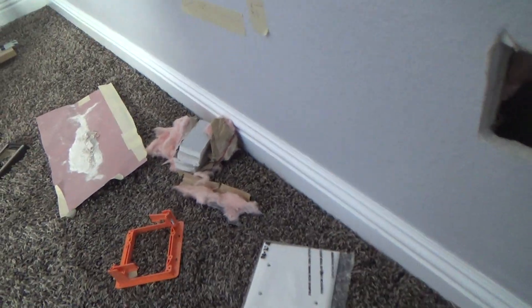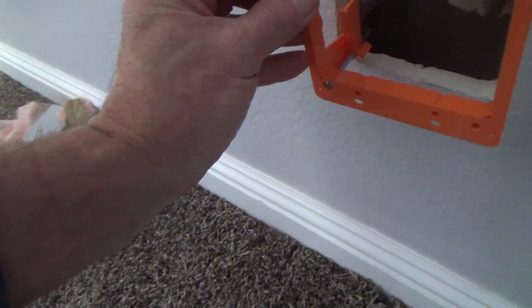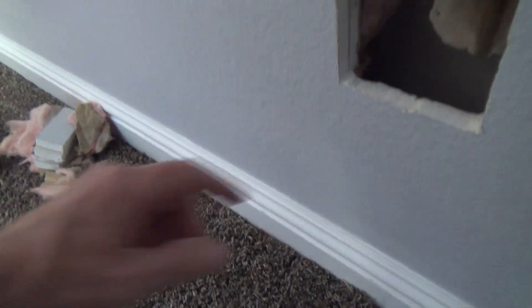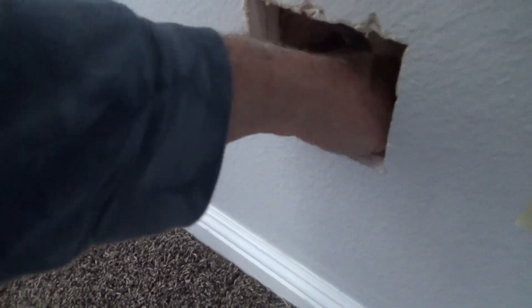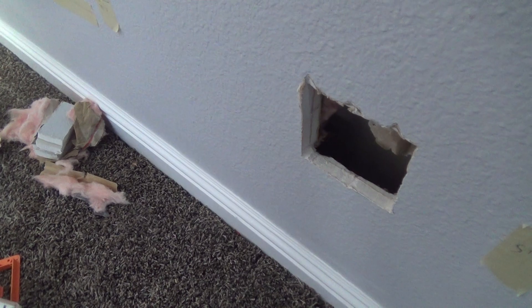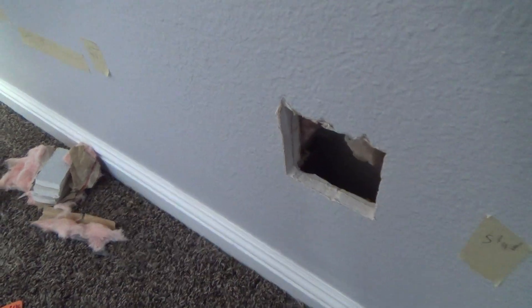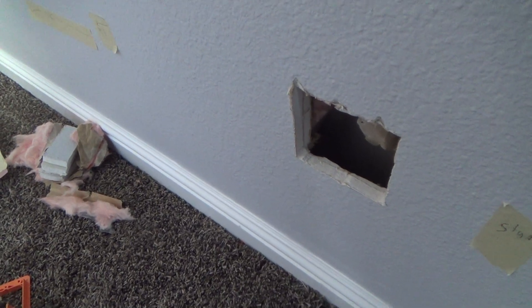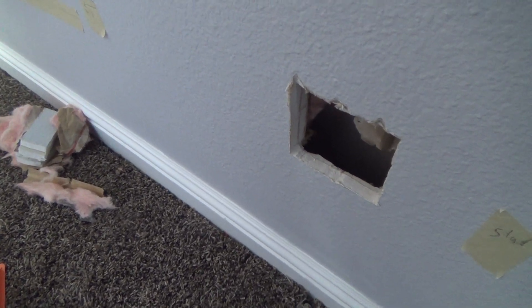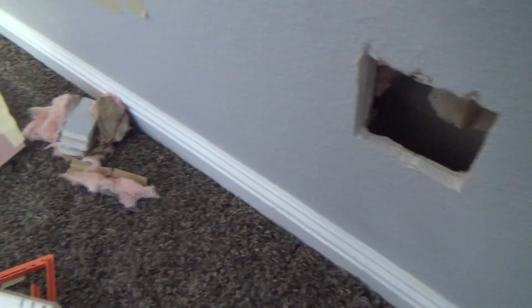I cut the hole and got the plate, and I thought I'd have enough room to get my hand all the way down to the bottom. I was hoping my drill bit might be in there somewhere, but it's just not there — it's down inside the wall somewhere below, and there's insulation down there too.